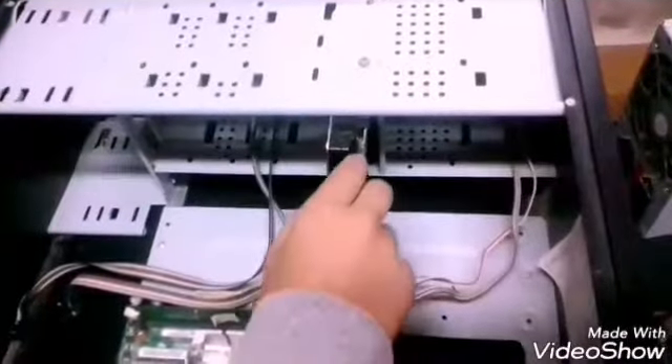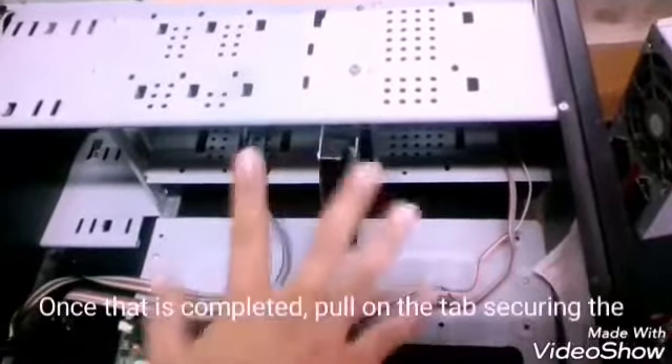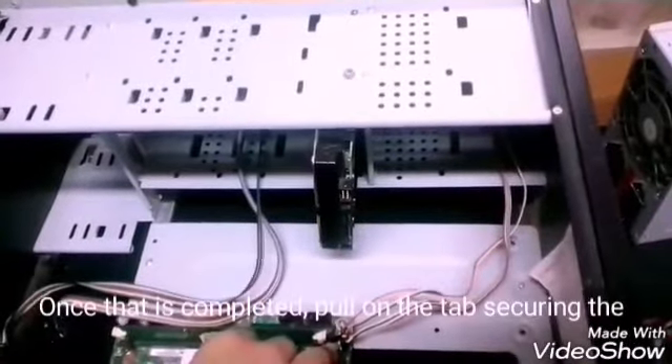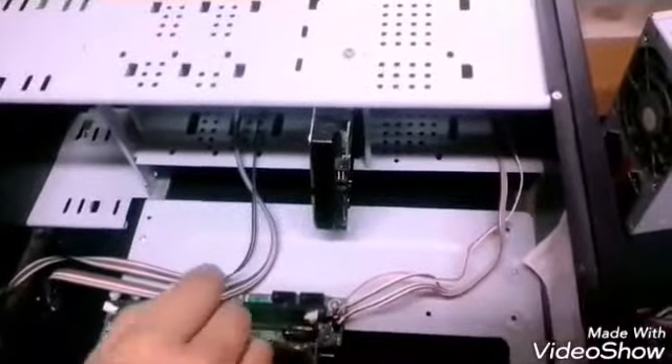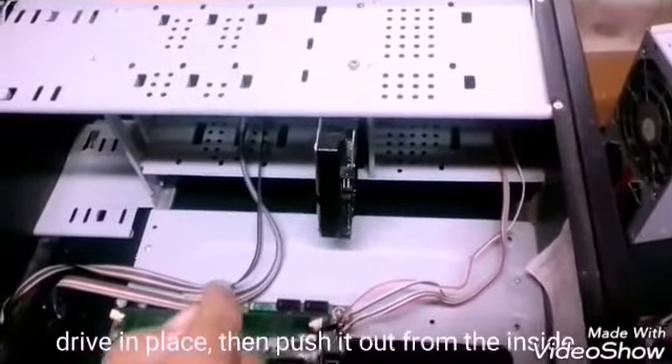Step 6: CD and DVD drives. First, unplug the ribbon from the back of the drive. Once that is completed, hold the tab securing the drive in place, then push it out from the inside.